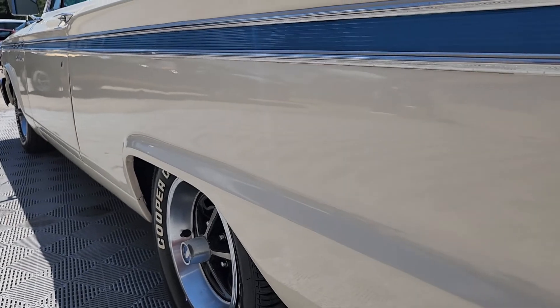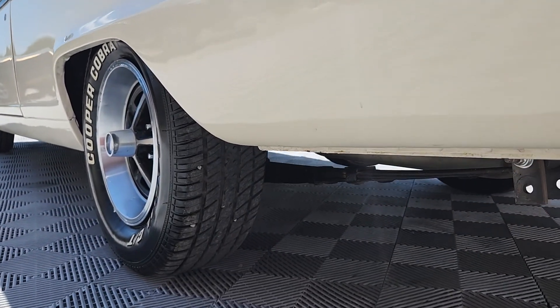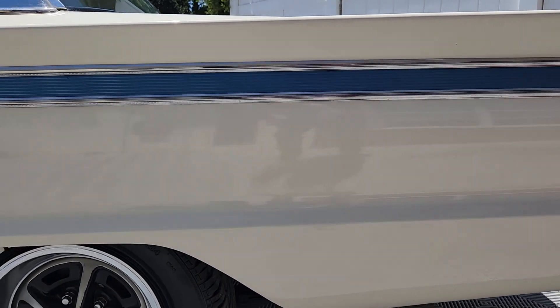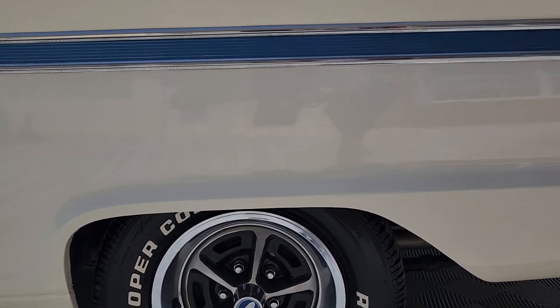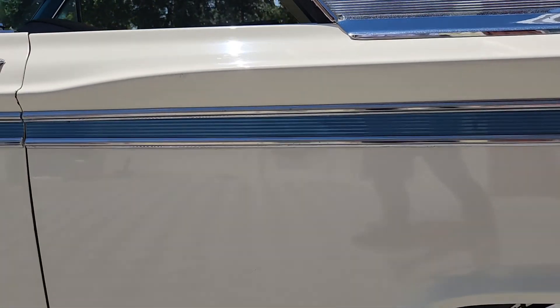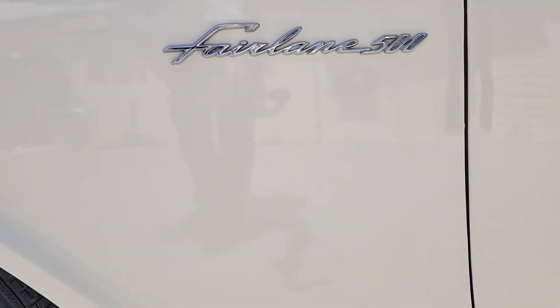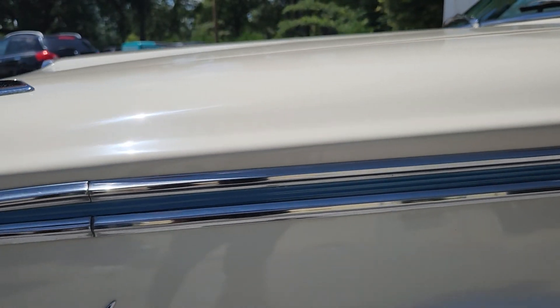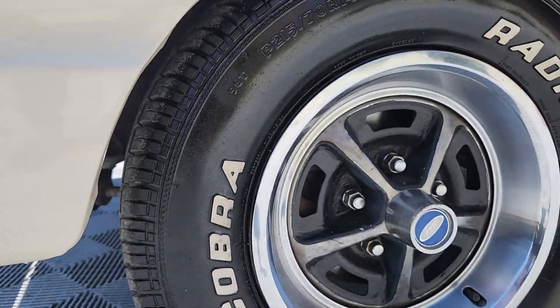You can see the dual exhaust tips — we'll hear that melody momentarily. Now this car is equipped with a V8 engine, a little warmed-up 302. As we work ourselves to the front of the car, you can see the V8 insignia on the front fender.